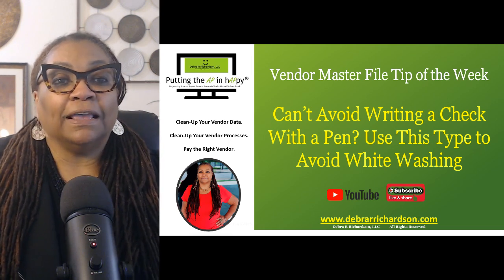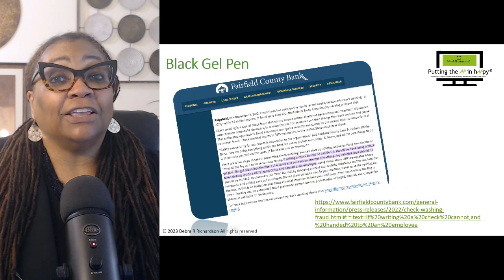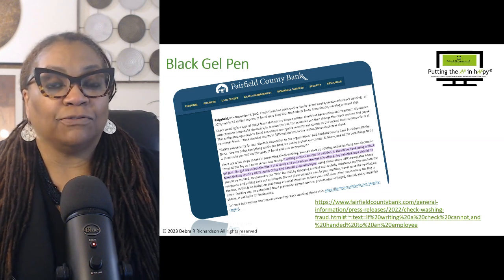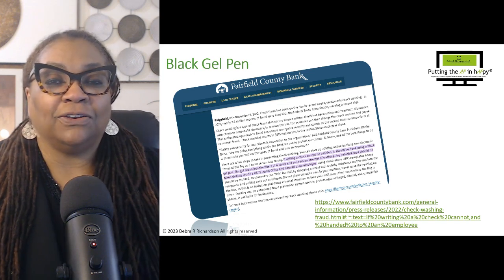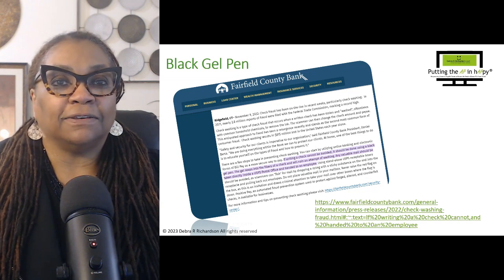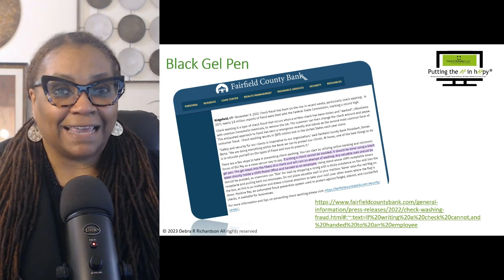So if you have to use a pen when you write a check, use a black gel pen. When I came out of that fraud conference with that tip, I went to look it up and Google it to make sure that is a thing. And I found this article from a bank that did indeed confirm it.